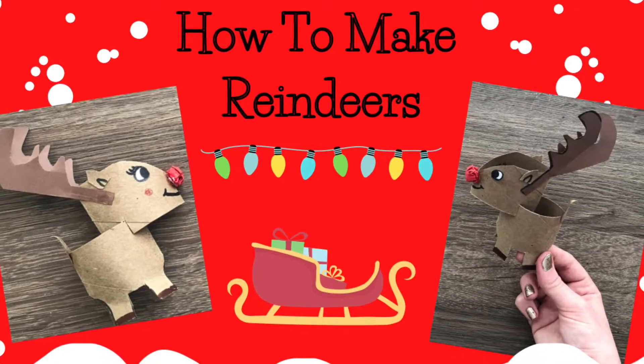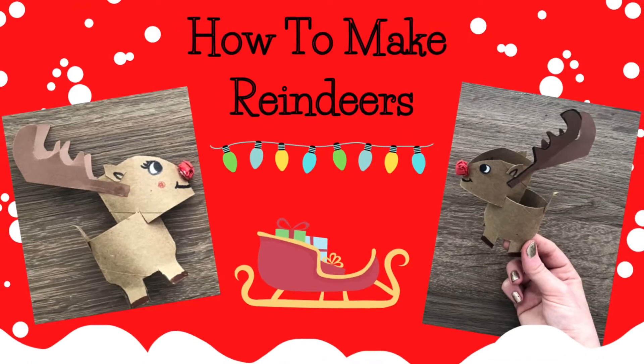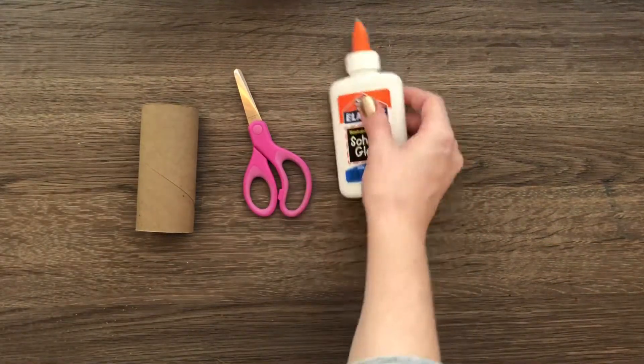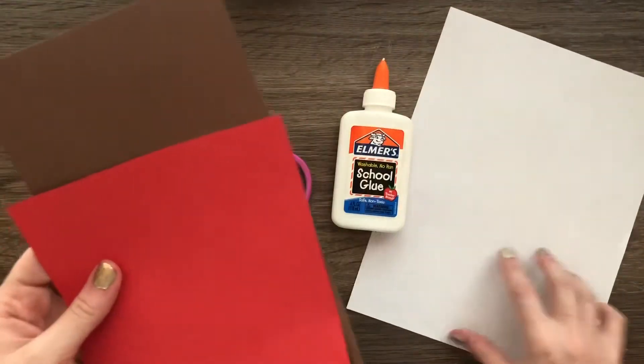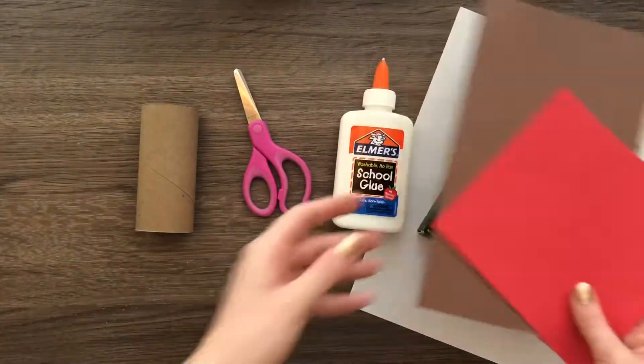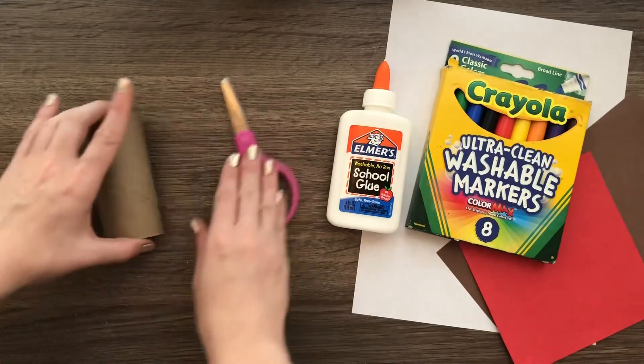Hello there, most amazing artists! Today we are going to learn how to make these super awesome reindeers. Here are the materials you will need: a toilet paper tube or paper towel tube, scissors, glue or a glue bottle. You'll also need some paper — I'm going to use brown, red, and white, but you can color regular paper with markers or crayons if you don't have those colors.